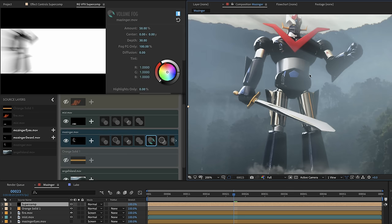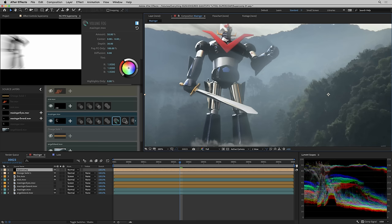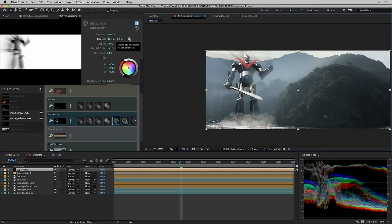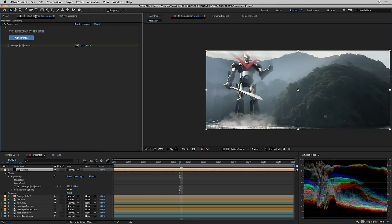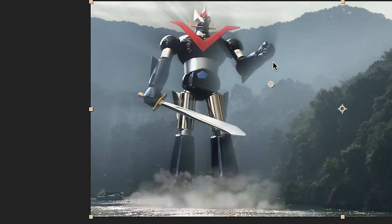Volume fog takes the background and turns it into god rays and lays them over the foreground. It also does the same in the background in the inverse — fog color from the background creeps over the foreground, and darkness in the ray shape affects the background. The direction isn't right by default, so I can adjust the center points. But really I'll want to animate it since the shot is tracked. I'll click the stopwatch for the center, which creates a new animatable parameter called 'Mazinger VF center.' I can grab it in the effects controls or interactively move it around in the comp preview.